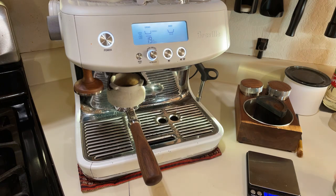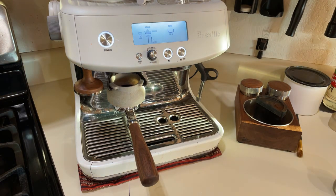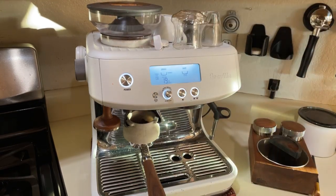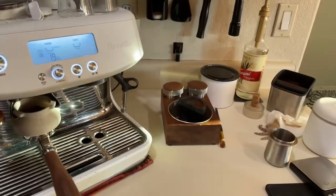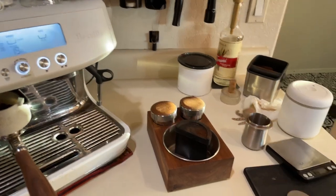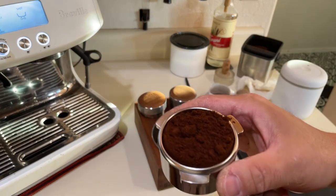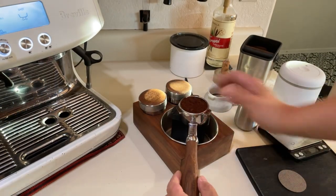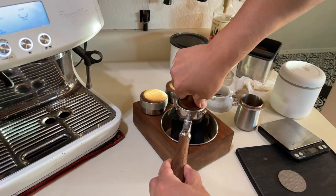We've got 18.01 grams going in. I like to just tap the portafilter to get all the coffee grinds out. As you can see there are some big chunks and clumps. I'm going to give it a gentle tap and do some quick distribution - no WDT, just a gentle tap and then I'll use my tamper.